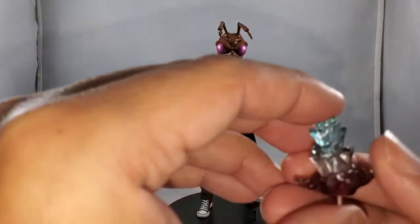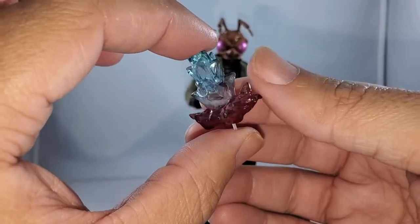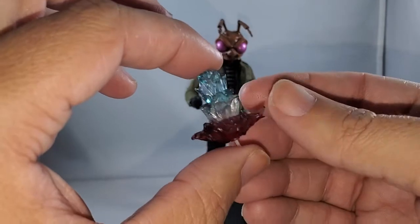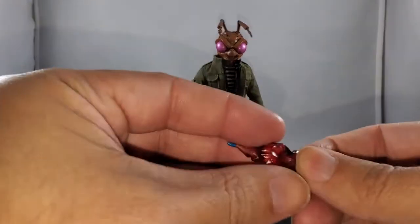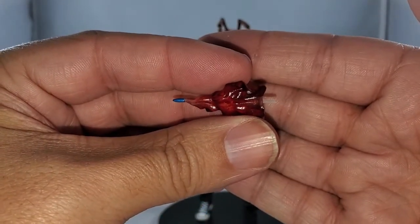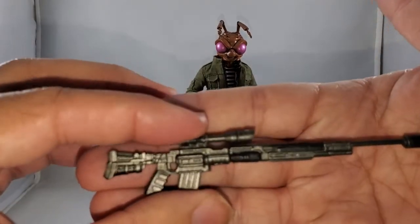The muzzle flashes are something special — they changed the color from the typical yellow to a beautiful red and blue. I love this because I have so many Mezco figures with that same yellow muzzle flash; this red and blue is beautiful and different. Same goes for the bullet: you get a blue bullet and a red vapor trail, which is very cool.